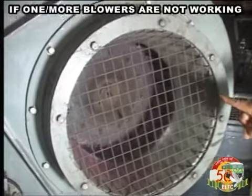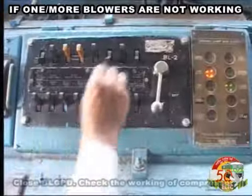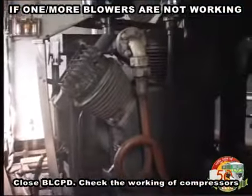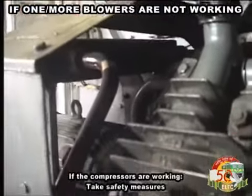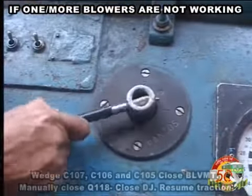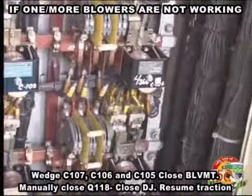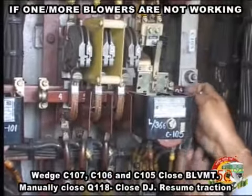If one or more blowers are not working, close BLCPD. Check the working of compressors. If the compressors are working, take safety measures, wedge C107, C106 and C105. Close BLVMT.